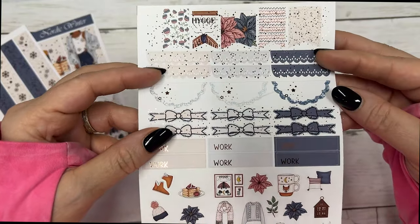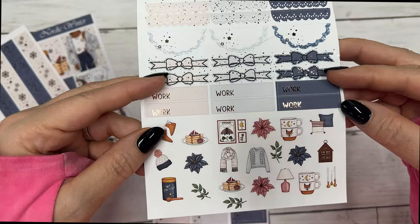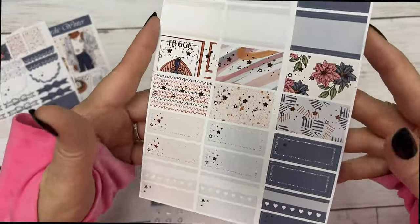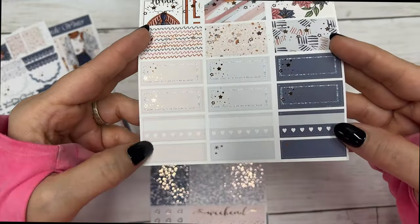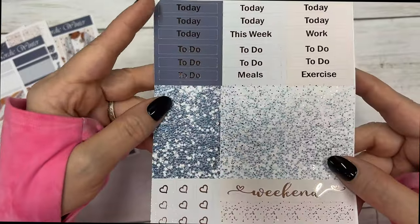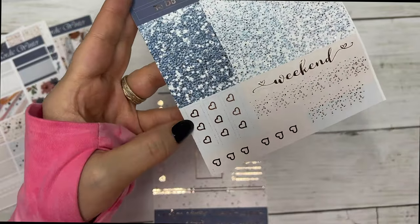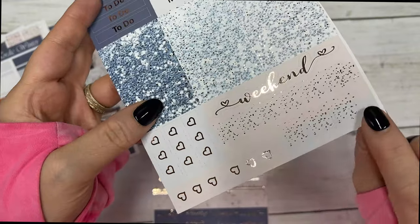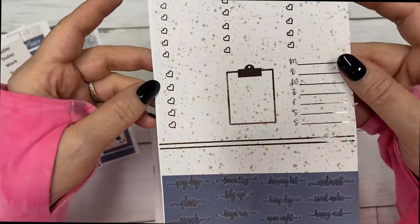Your flags, scallop headers, scallop half circles, bow headers, work labels and deco, your half boxes, quarter boxes, habit trackers, fancy labels, script headers, glitter headers, weekend banner, three heart checklists, and your page flags.